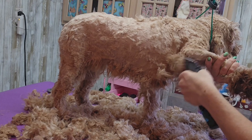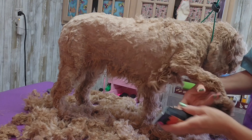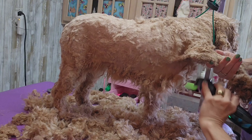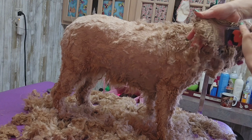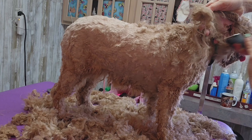Her underarms are matted, so I'm going to go even shorter under the arms and use a ten blade, carefully with little strokes, shave underneath her arms. This is a very common place to cut the skin so I have to be careful. Her ears are matted too — I'm going to shave the inside of her ears with a ten blade also.